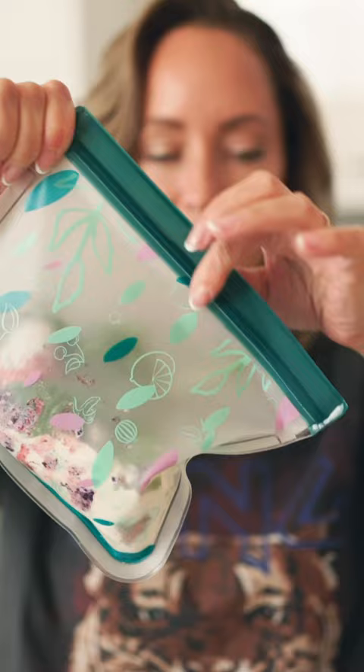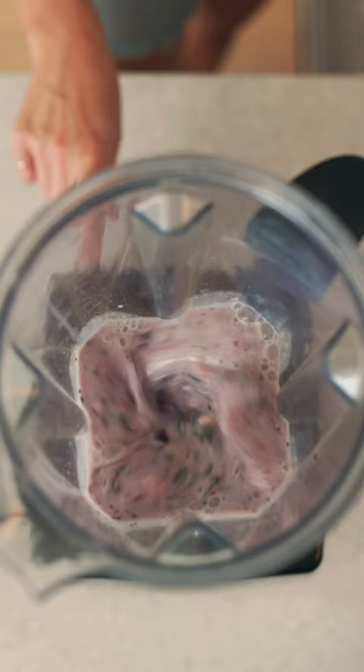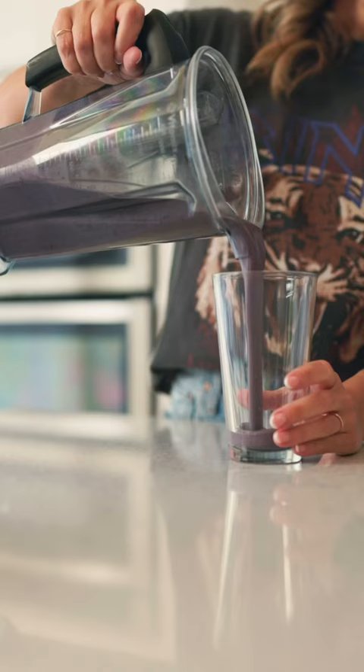Pop them in the freezer, and then anytime I need to whip up a quick meal, I grab one, dump it into the blender, add some milk or water, blend — and ta-da! Minimal prep and mess. Give it a try this week!